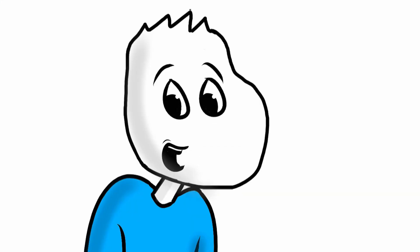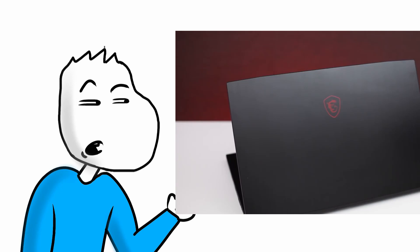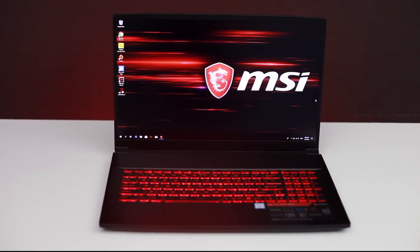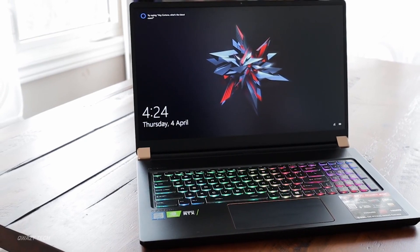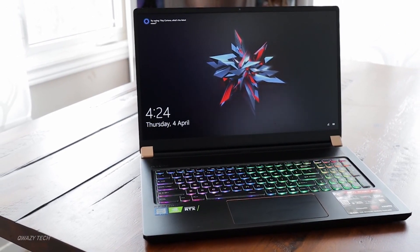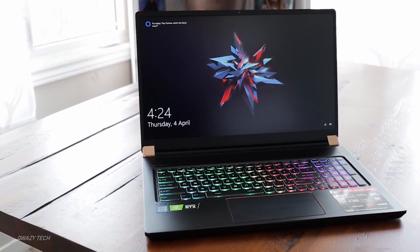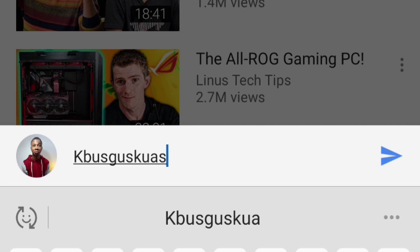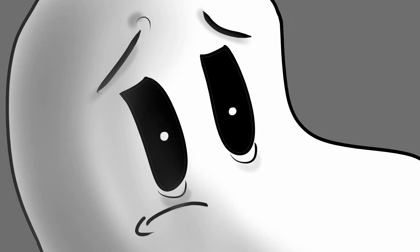Hey guys, it's Mike Einstein and today we're going to talk about the MSI GS75 Stealth Laptop. This is an RTX-powered gaming laptop from MSI. It came out a few months ago and I thought I should check it out. If you're excited to see what this $3,000 beast is capable of and if it's actually worth buying, go ahead and hit that like button and type in the comments "Kabooska Swax" below to win a complimentary heart badge from me.